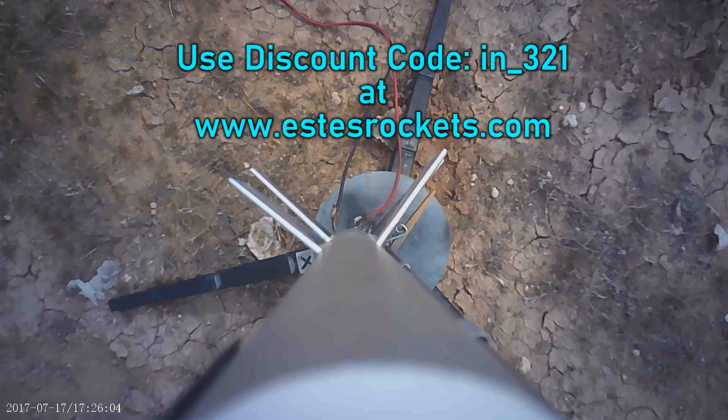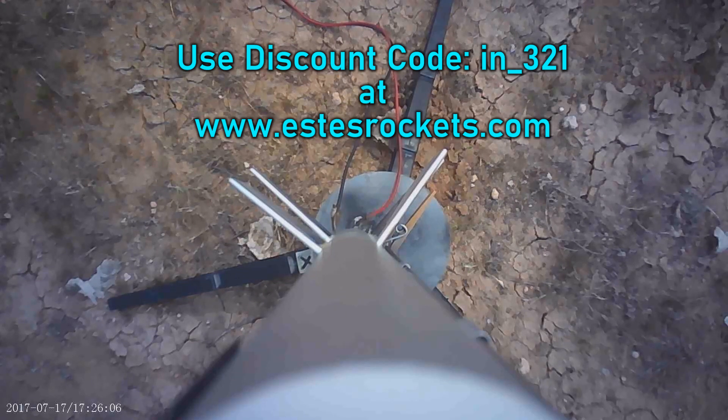MildRocks321 — got the Omega two-stage going in 3, 2, 1.